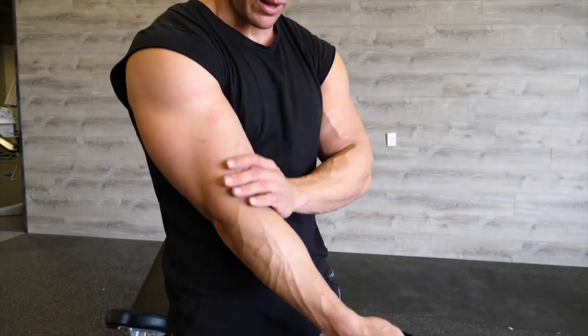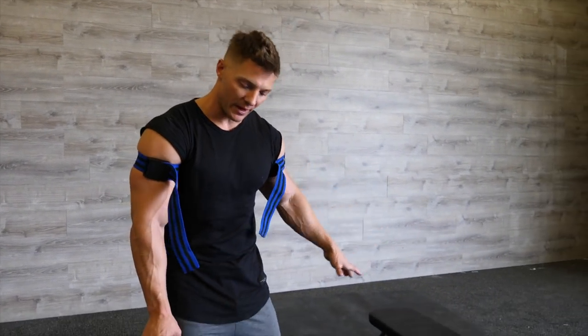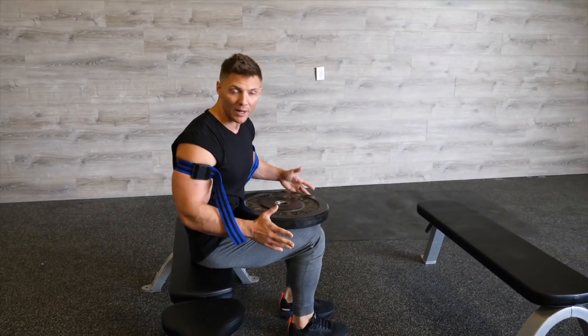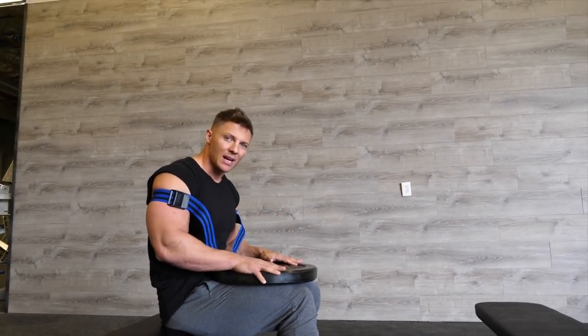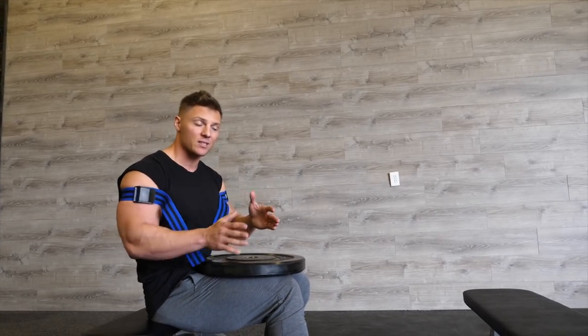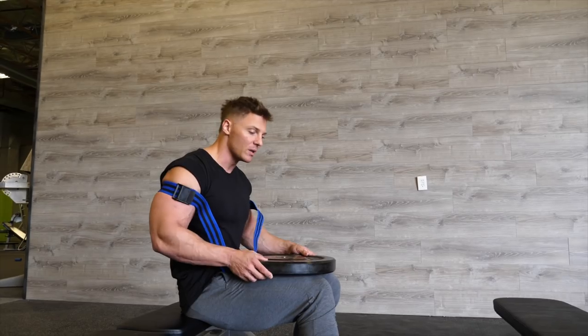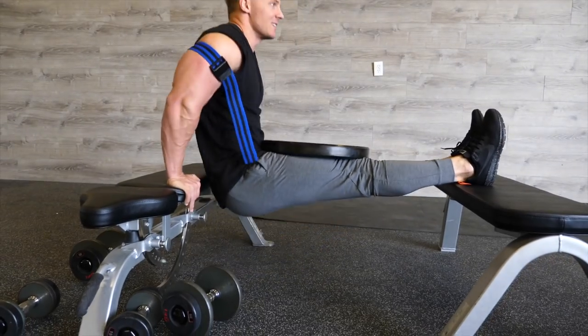Higher reps, last thing in this arm workout. We've done occlusion band training for the biceps - now time to knock it out for the triceps. We're going to be doing bench dips here. Feet up on a bench, grab a weight and put it on your lap. You don't have to do them weighted if bodyweight is enough. Occlusion bands are nice and tight again - 20 reps, followed by 15 seconds rest, then 15 reps, 15 seconds rest, then 10, followed by two minutes rest. Two rounds. Biggest thing: get depth, hit 90 degrees and then up.